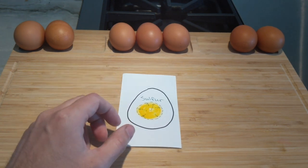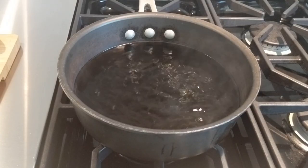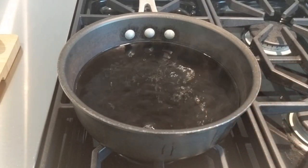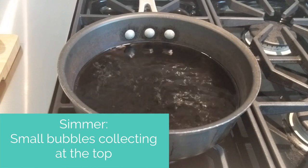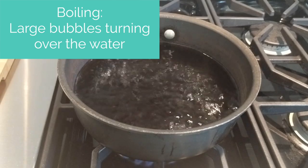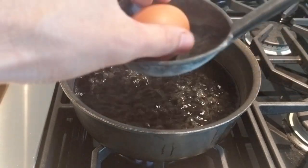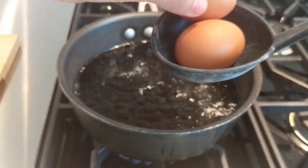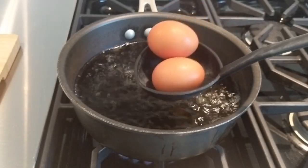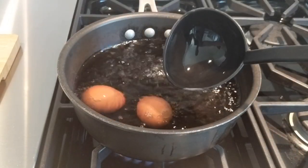Let's get to actually making our hard-boiled eggs. I want to show you the difference between simmering and boiling. A simmer is just a small collection of bubbles percolating from the top, as opposed to boiling, which would be larger bubbles turning over the water. I usually like to use a ladle instead of just dropping the egg in, so you don't run the risk of cracking it — just submerge it and slowly turn it over like this.